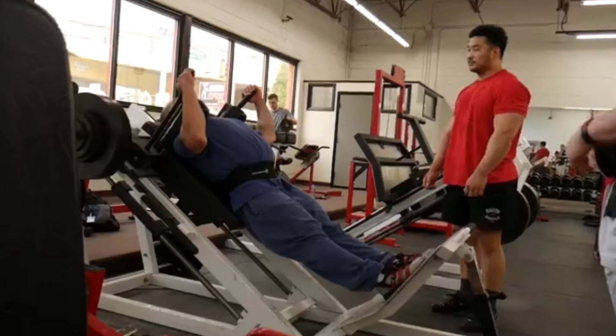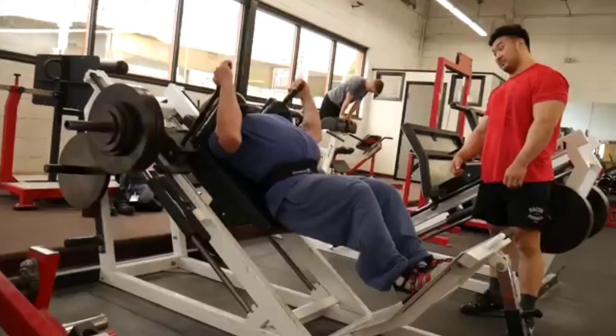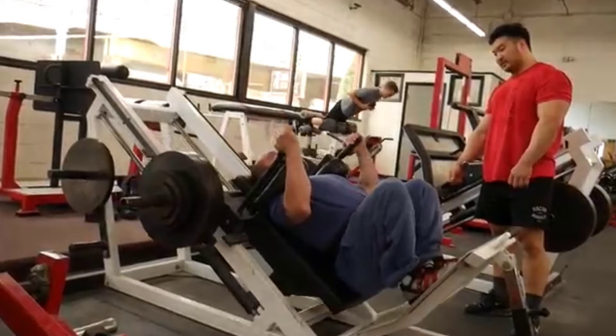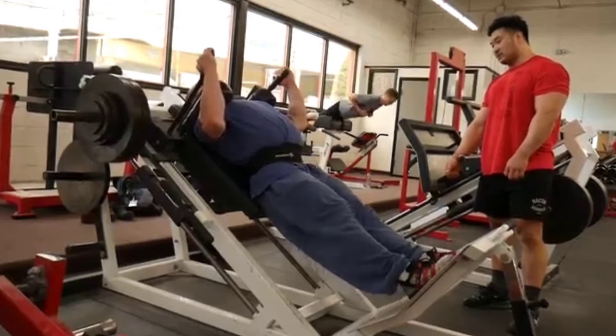Then they talk about over application of specificity, where you're doing nothing but one-rep-max squatting and think that's the most specific thing to help your squat. But in practice, for a variety of reasons, that's not going to be optimal. They also throw in a nice jab at 'squats and milk' — the idea that you do squats, drink milk, the squats release testosterone, the milk gets you swole, and you don't have to train your arms because squatting builds everything. Well, not really. If you want big arms, you have to train your arms. Every muscle is its own machine.